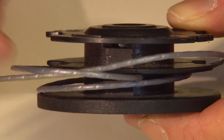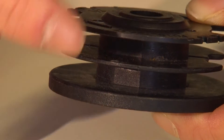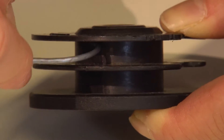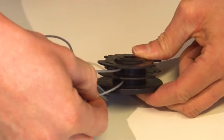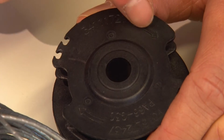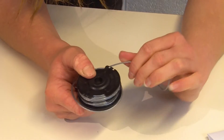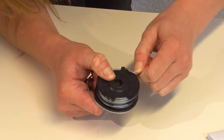To replace the line, first remove the excess line, then start with the top deck and push a couple of centimeters of the new line in to hold it into place. Then do the same with the bottom deck. Wind the line around the spool in the direction of the arrows — you'll need to do this neatly as the line won't feed if it becomes tangled. Then leave a few inches of line out and hook it onto the two cleats at either side of the spool. This will make sure it doesn't unravel when you're replacing it.